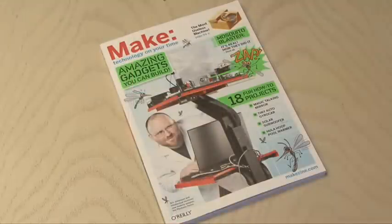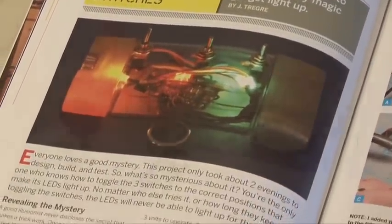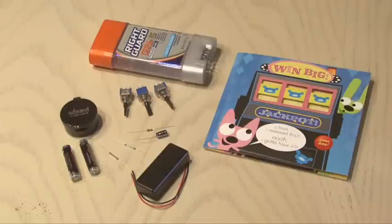Make Volume 23 is where you'll find the Mystery Electronic Switch Project by Jeff Tragg. For this project, you'll need a clear deodorant container, some switches, a magnetic ring, a couple of magnetic reed switches, and you may also need a AAA battery holder and two AAA batteries, a capacitor, a resistor, and an electronic greeting card that lights up, preferably with sound.